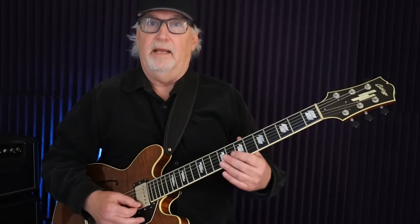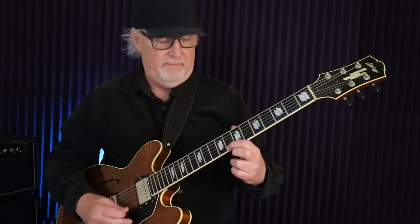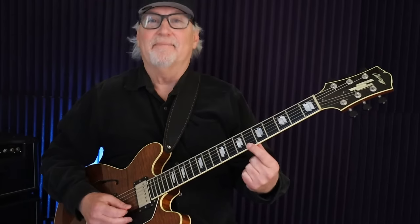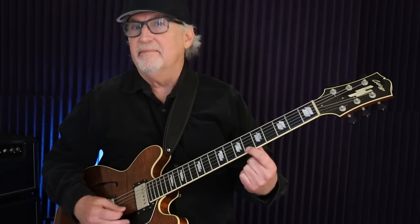What I do is visualize whatever chord is occurring. I visualize on the first string the theory of that chord: the root, the 3rd, the 5th, and the flat 7. Since we're talking about a C7 chord, the notes would be C, E, G, and B flat. Using the first string, we find C at the 8th fret — that's the root. Then we jump up to the 12th fret to get the 3rd, the E. Then we jump back to the 3rd fret for G, and up to the 6th fret for the B flat — that's that funky flat 7 sound.